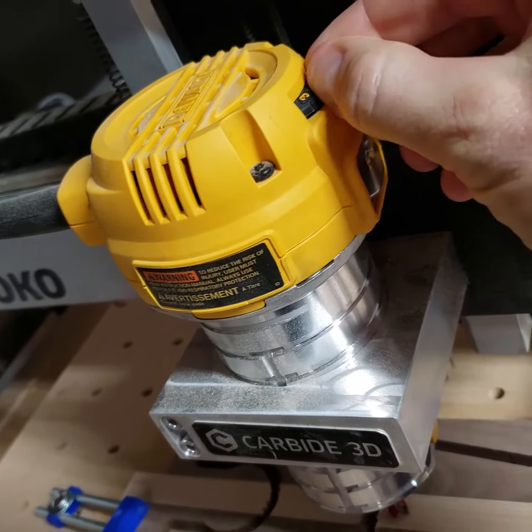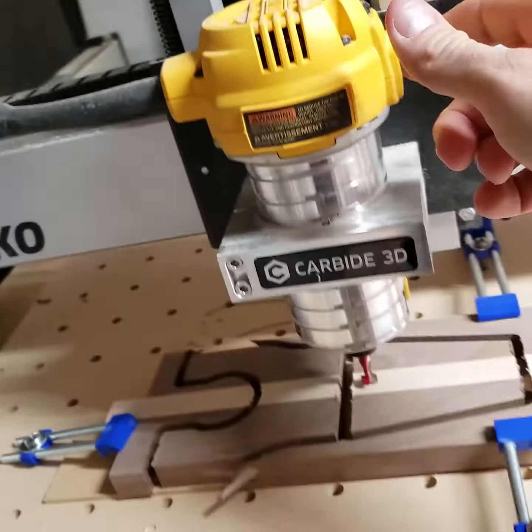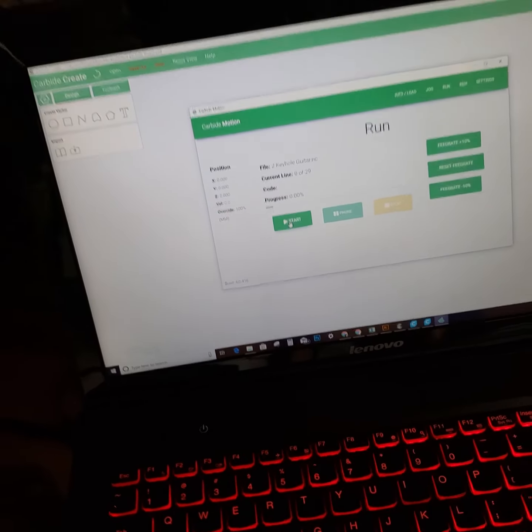I don't really know the speed for this bit. I'm just going to set it around three and a half and that should be good. All right, and hit start.